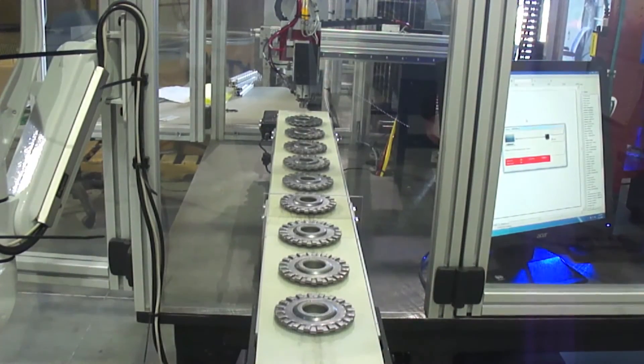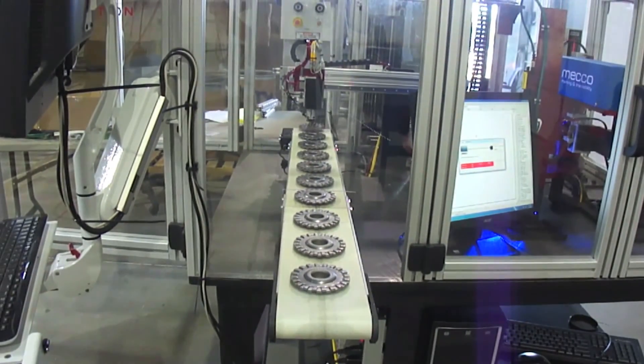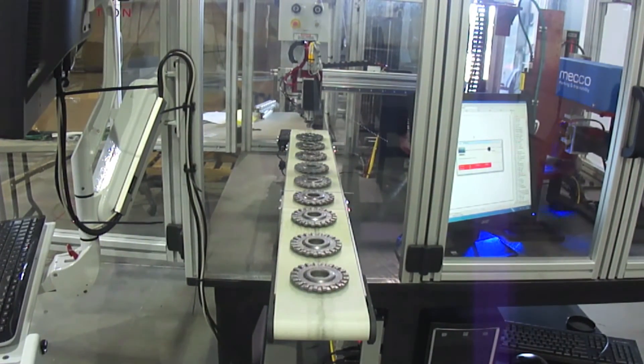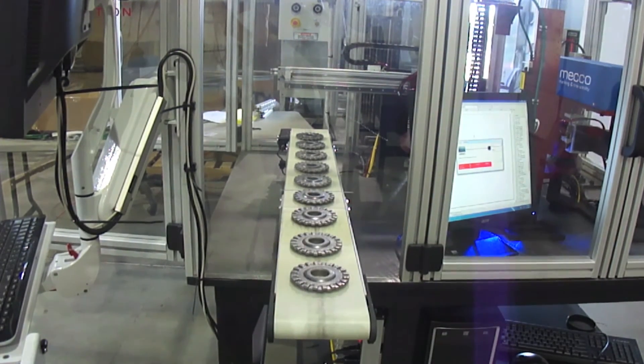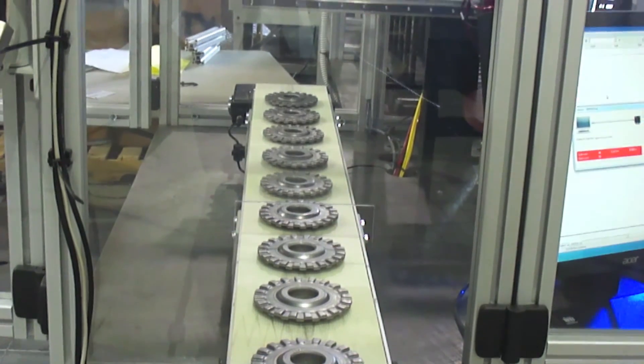The machine processes one part every 10 seconds. This Compass Automation system made it possible for the end user to meet the standards set by their customer for complete inspection of the part with a required production rate of 10 seconds.